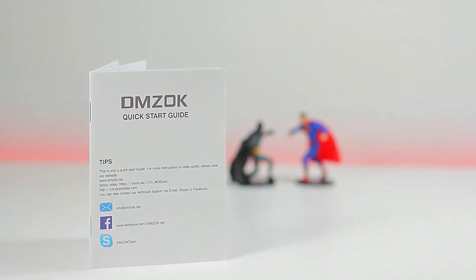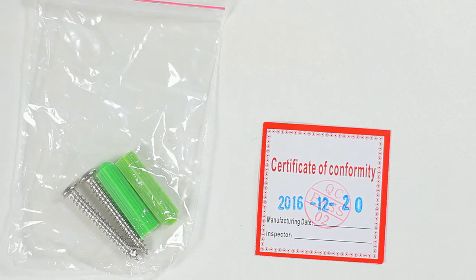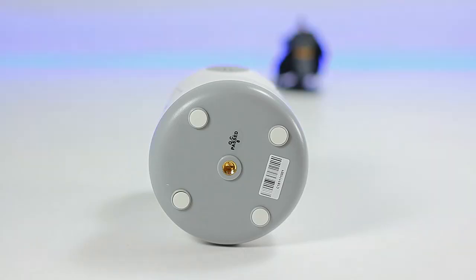Here are the things we get in the box: the quick start guide, warranty card, screws, certificate of conformity, power brick, and a hanging bracket if you wish to install it on a wall or ceiling.